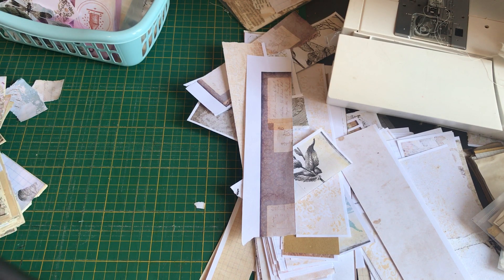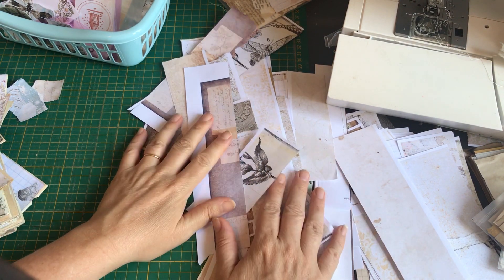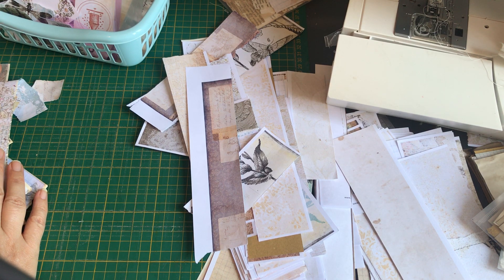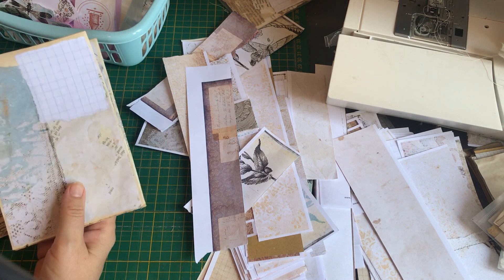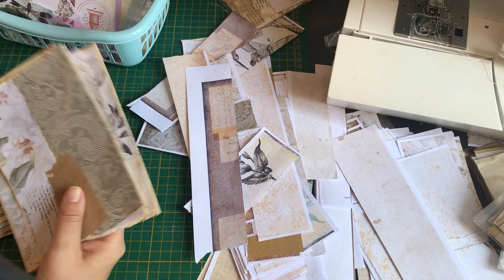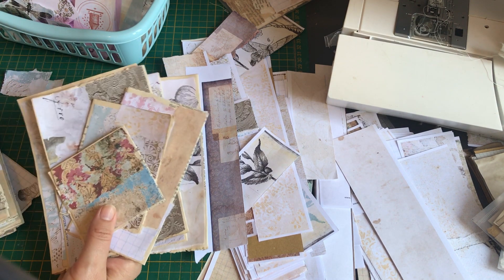I've got so much of this sort of stuff here that I really need to bust through it because it's going to get in my way. So I wanted to show you what I was doing with it. Basically the other night — Saturday night — after dinner I sat in front of the TV and just collaged a whole lot with my scrap pieces of paper. They all need to be decorated, so I'm thinking these will probably be pockets, and then there's tags and lots of little things as well that I prepared.